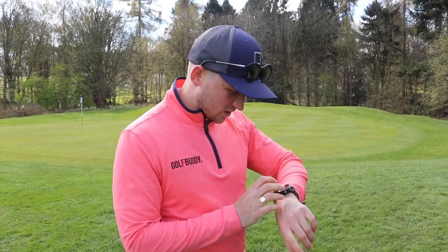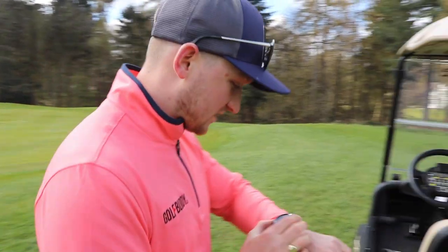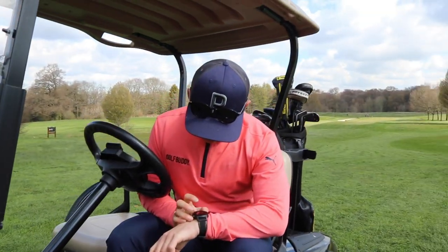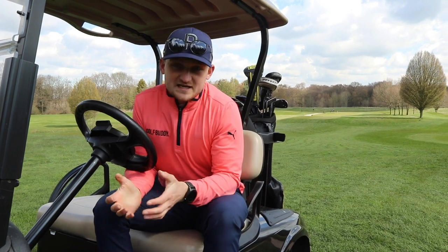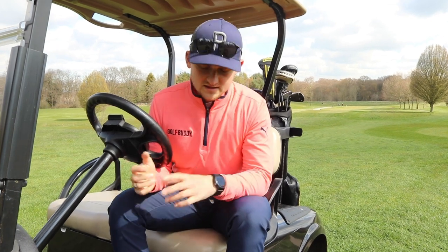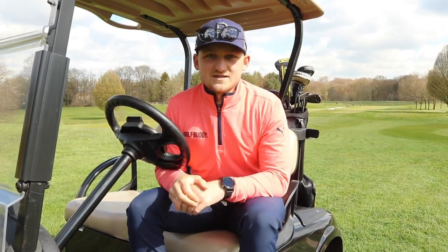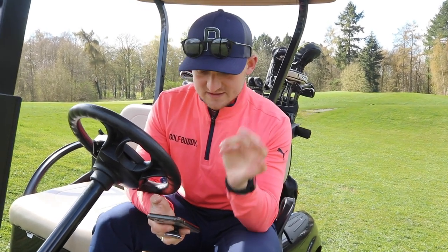I'm going to log my score on this watch because I need to make sure I keep it three over, and I want to do this right now. It's logged my score — 15th hole, I made a four and that was a two-putt. You can really nicely get a great picture of what's going on in your round and quickly see the rest of your scores — so easy. Let's drive over here and talk through the rest of these great features, just to remind us of some of the features we've already spoken about as well as going through the rest of them.